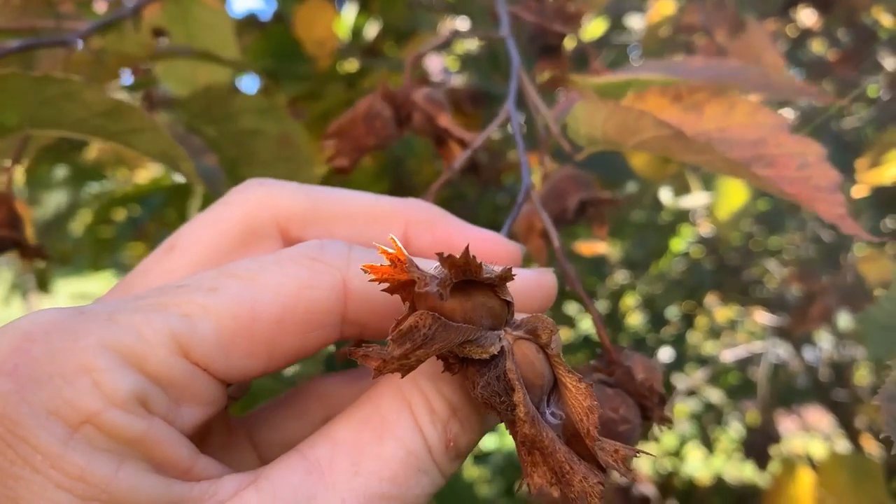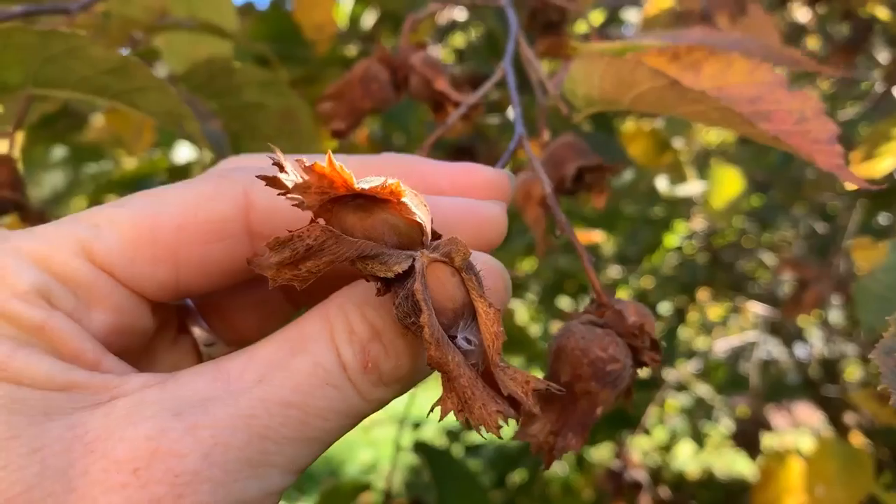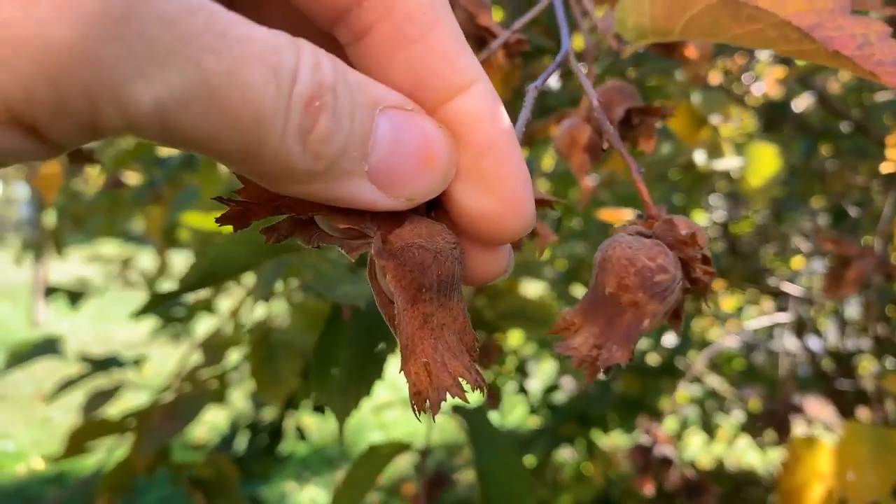Another name for this nut is called a filbert. One of the stories that goes along with that is it looks like it's got a full beard, which kind of sounds like filbert — full beard.